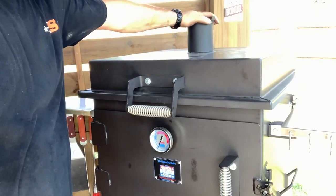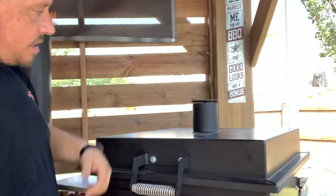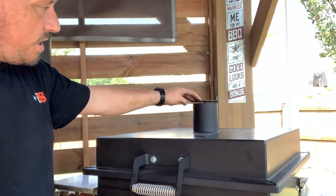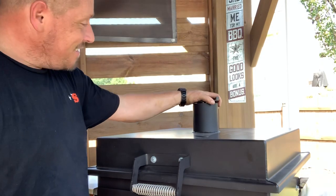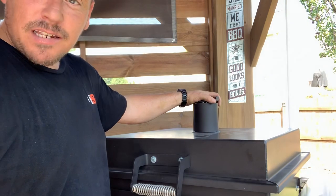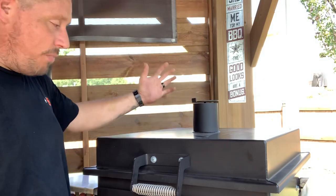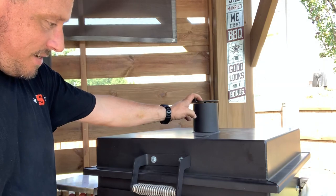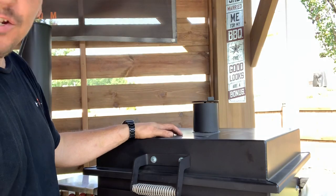Up here — this is about the only thing I'm slightly concerned about: the spin exhaust. Once you have your marks, you know where it's got to be. But I know how these stacks can get. We'll have to see how this thing holds up when it comes to sludging and things like that. I have a feeling she's going to require some attention. That's the only design concern I have.